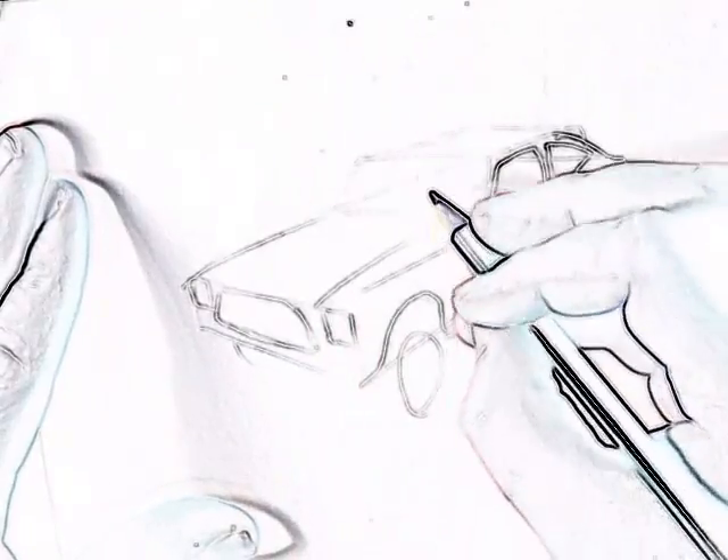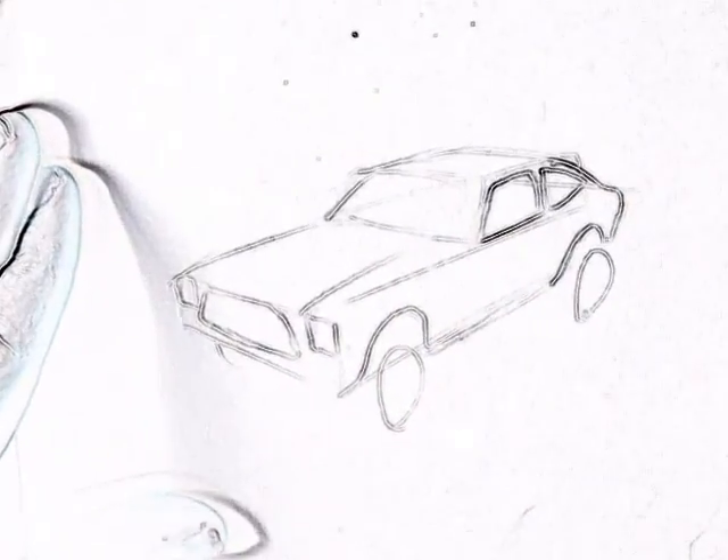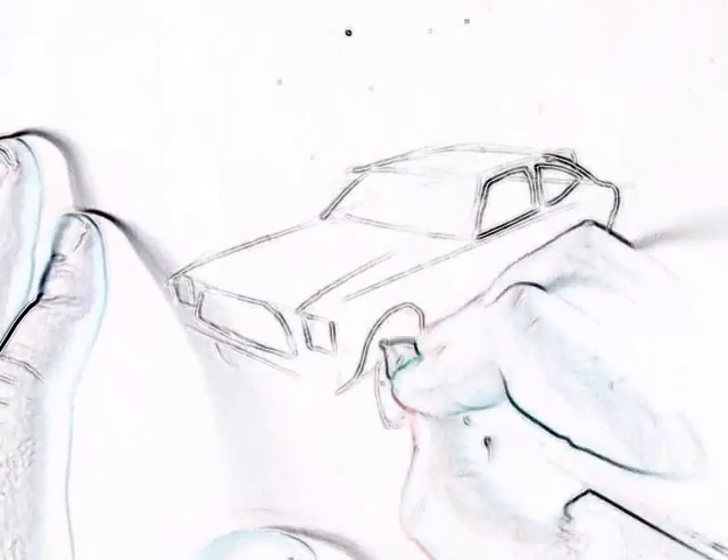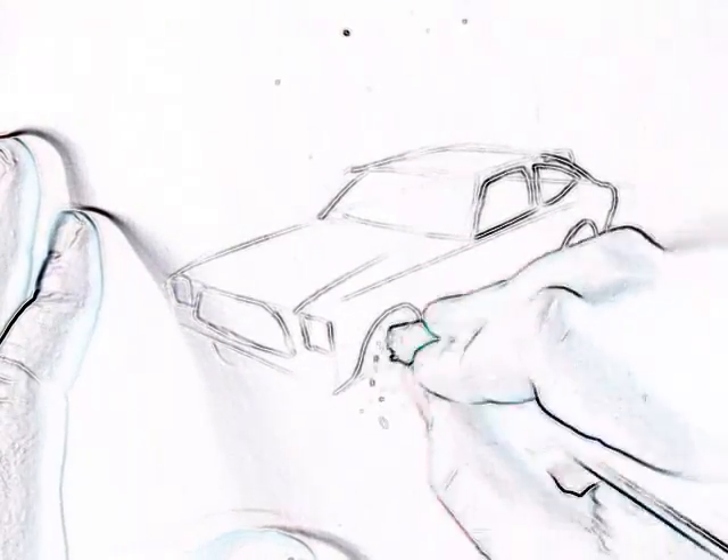The front shape at the top — curve it round. There we are. Those lines are looking a bit better.